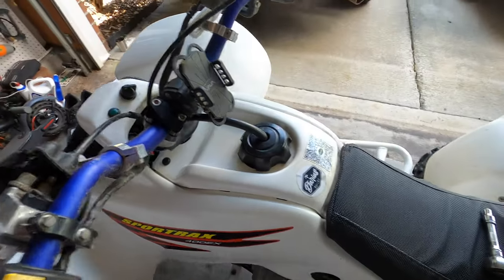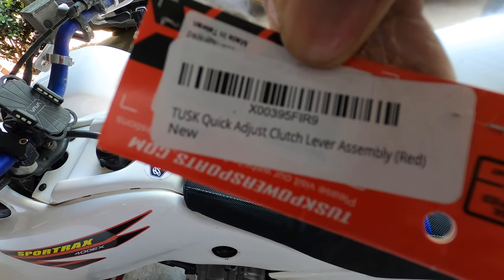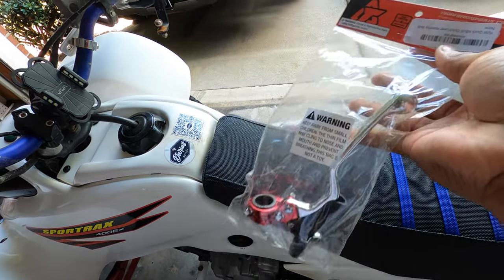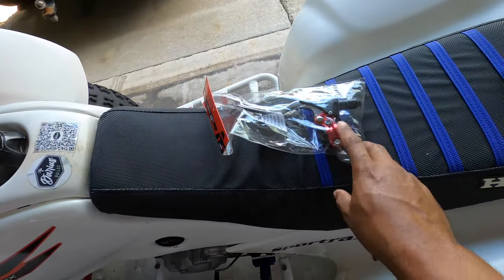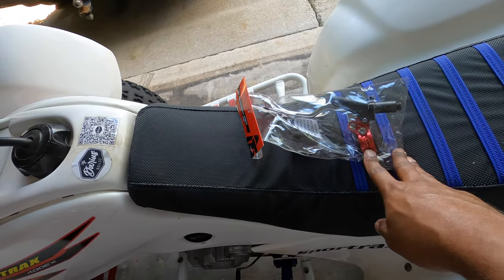I picked up a Tusk clutch lever, part number X00395FRI9. It was like 30 to 35 bucks when I ordered it. It comes in red and I think silver — those might be the only two colors it comes in.